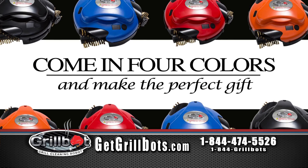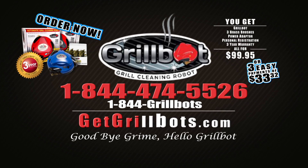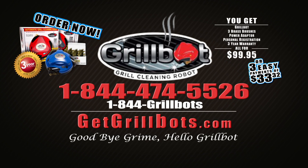GrillBot comes in four colors and makes the perfect gift. Call 1-844-474-5526 or go to getgrillbots.com. Goodbye grime, hello GrillBot.